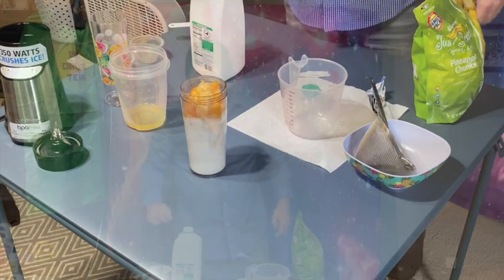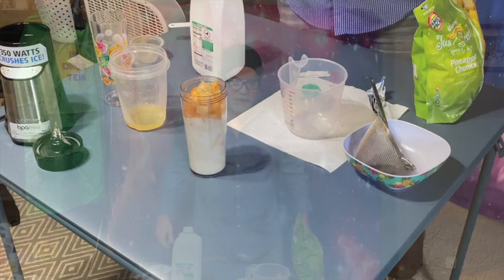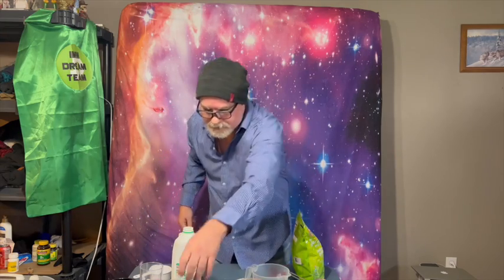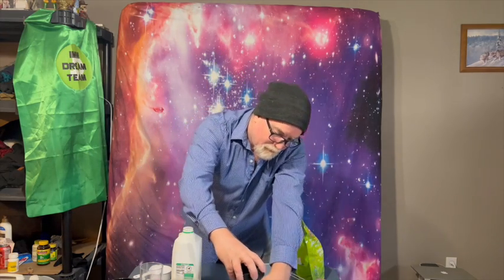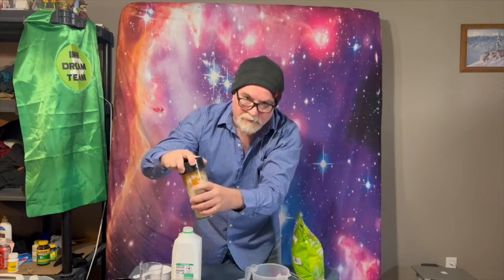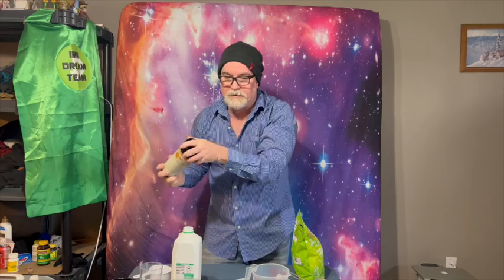I'm introducing an action cam today — this is going to be the only smoothie channel with a blender cam, and that should be fun. Let's get the blender ready and cue up the blender cam.